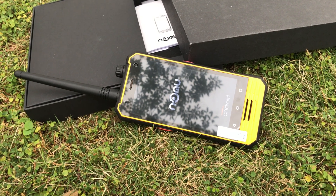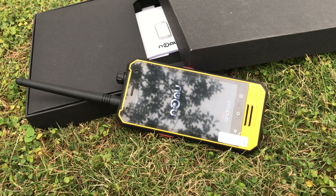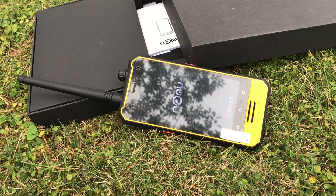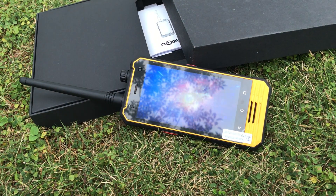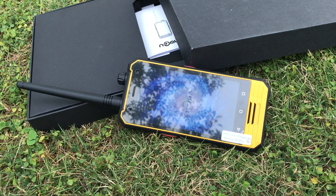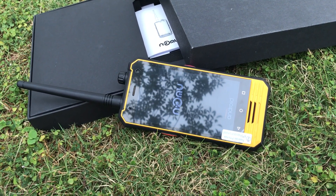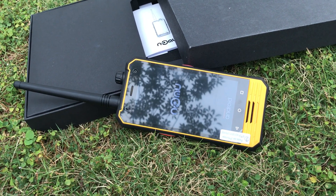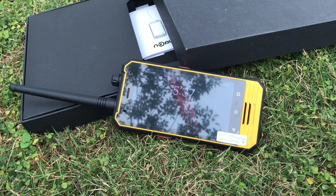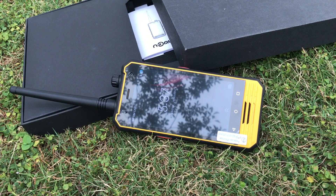Hi guys, let's review the new arrival lock phone, model T18. This is a strong rugged phone with IP68 waterproof protection, and it supports walking and talking function with hardware PTT.